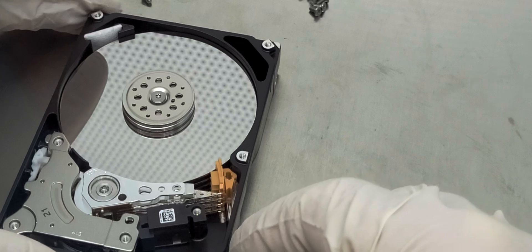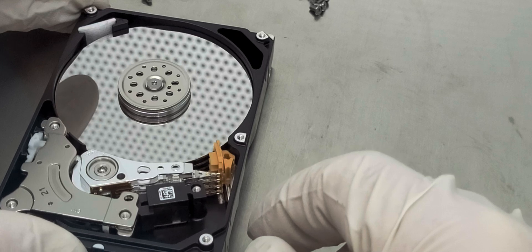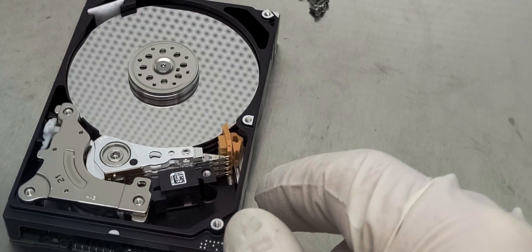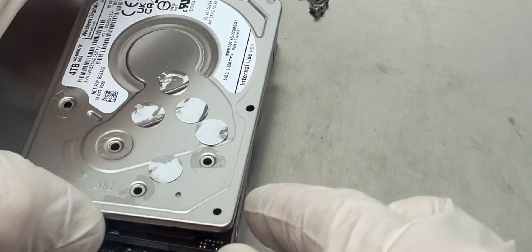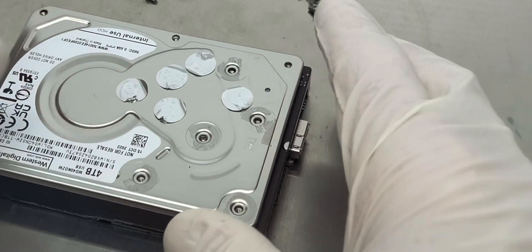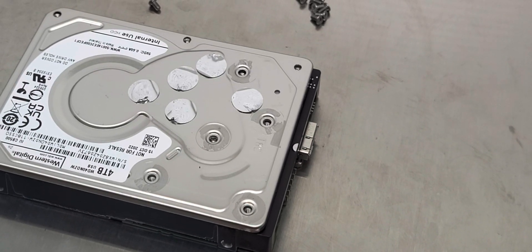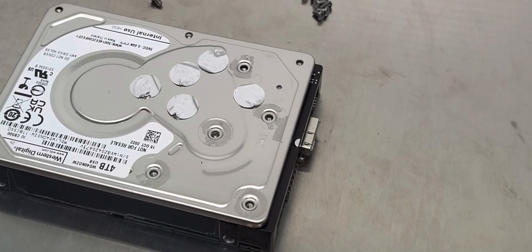It looks like the impact was pretty significant because the heads never slide off to the rim like this. We are going to close this drive for now and contact the owner to see if they would like us to proceed further. Thank you for watching Cubix Data Recovery — if you have any questions or comments, let us know. We offer free consultation. Take care and do the backup.